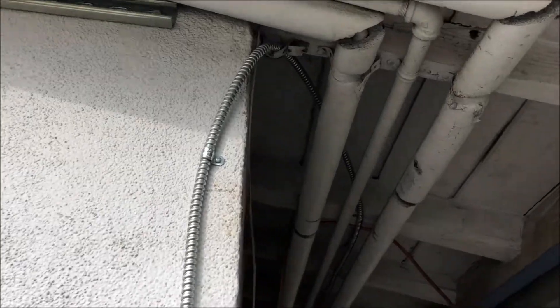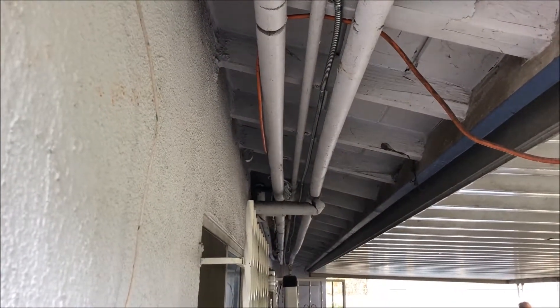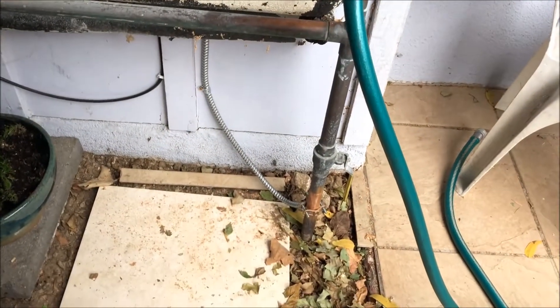Now I've got the ground line going up the wall all the way up to the roof, and then it goes along under the eave and then into the attic. I brought my armored ground through the attic, down the wall, one-hole clamps, then onto the main line.